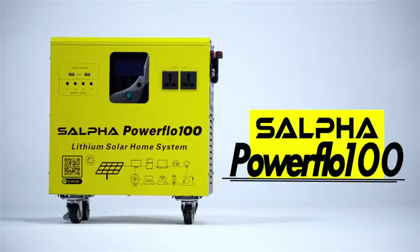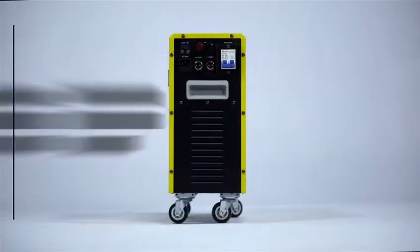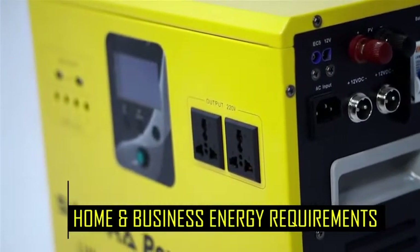The Sulphopower Flow 100 is a 500W capacity inverter, a solar-powered non-pollutant generator designed to meet home and business energy requirements.